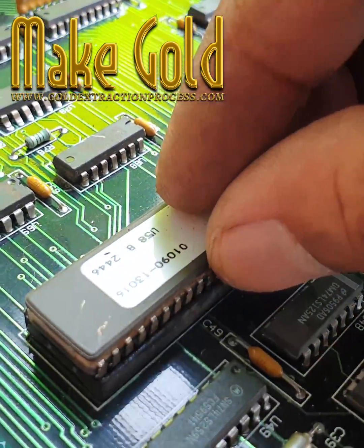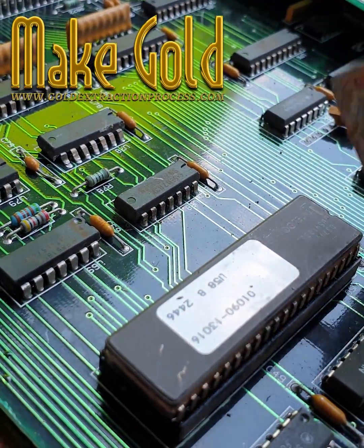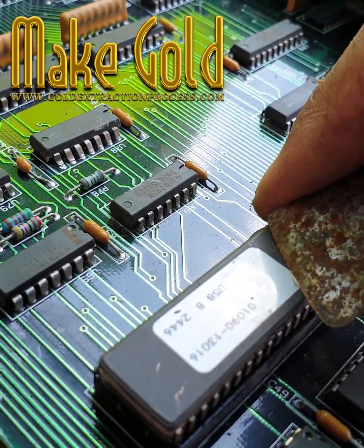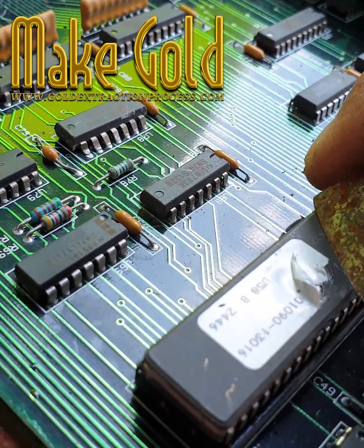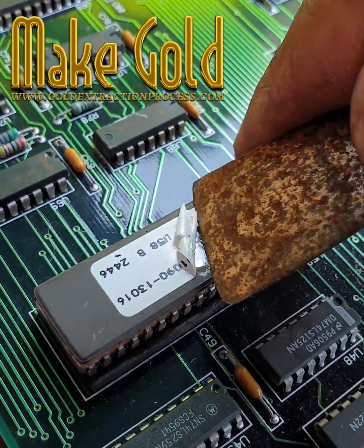For individuals, the best approach is usually to recycle old electronics through official recycling programs or certified e-waste recyclers. Many countries have laws regulating e-waste recycling to protect the environment and worker safety.